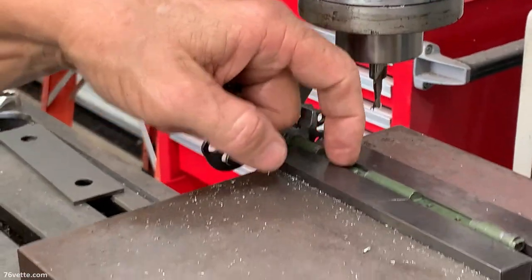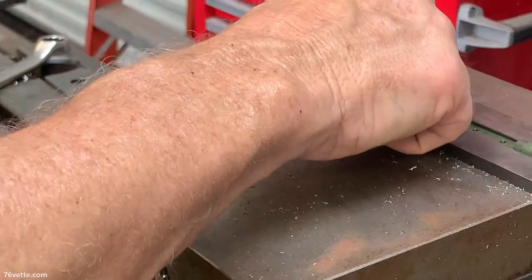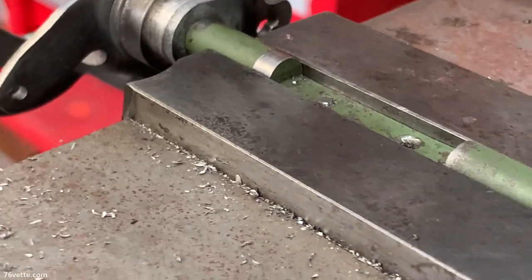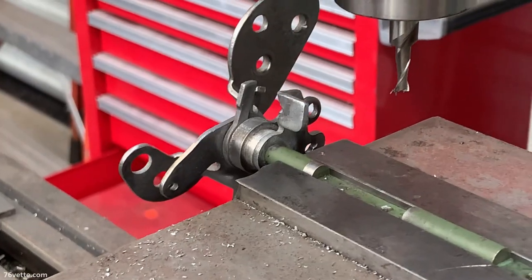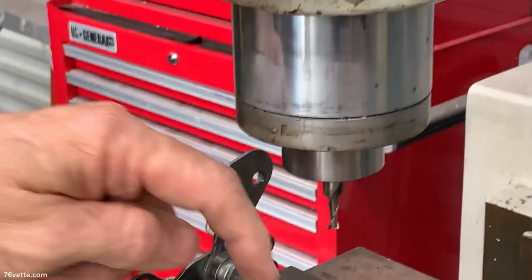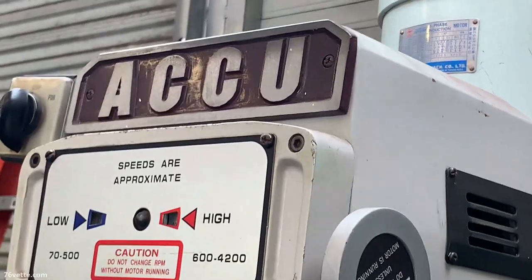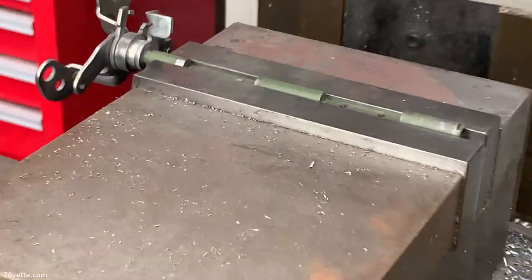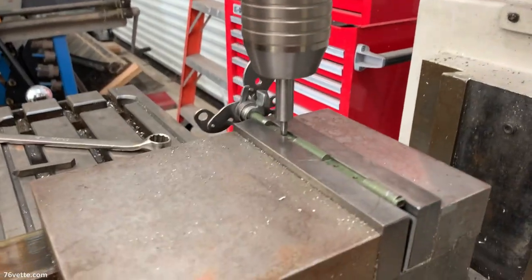There are two things I have to do: I have to use an edge finder to center my spindle, and I also have to run an indicator on that flat to make sure it's flat — because if it's turned a little bit, I'll be going through that screw at an angle. I want to go straight through that screw, and I know that screw is perpendicular to this flat. My goal is to get that peel out of there without losing any thread. The smaller the hole, the harder that is to do, but the mill makes it easier because you can hold everything rigid and use the center drill so your drill doesn't walk around on you.